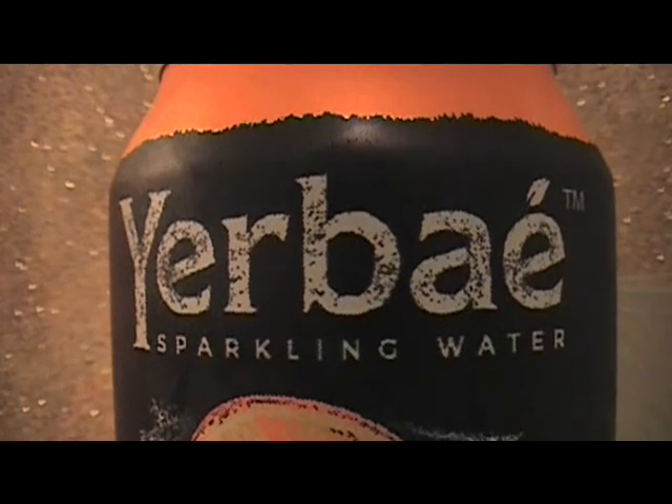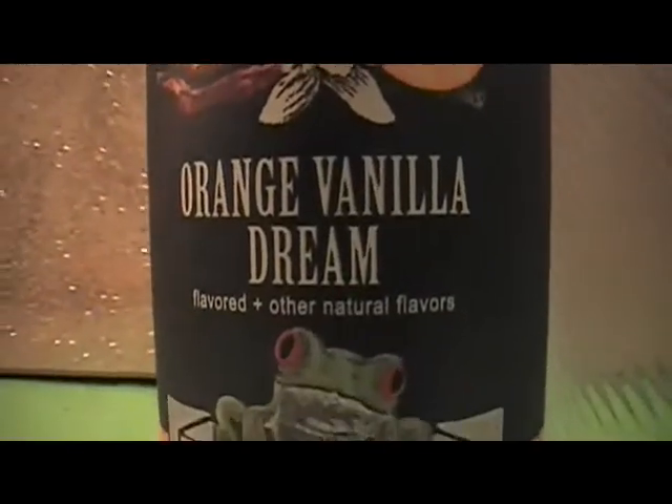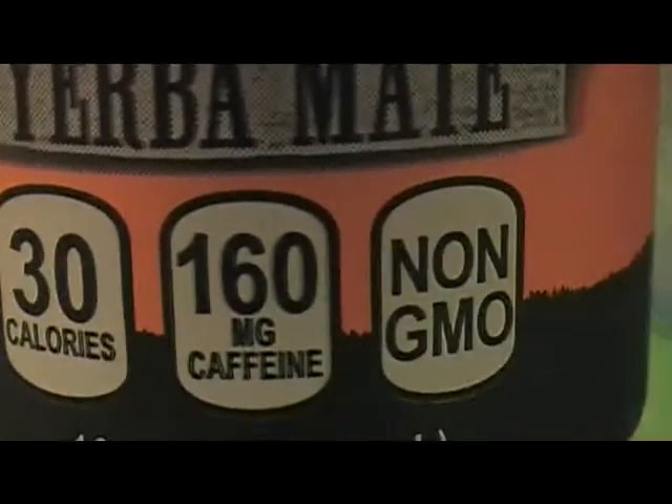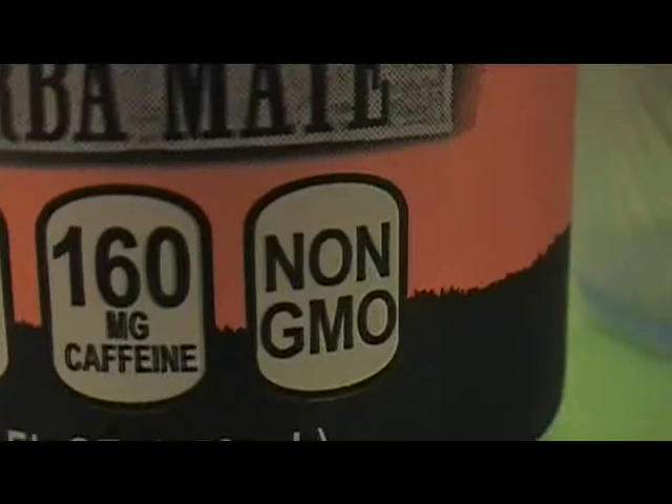This is a taste test for Yerbae Sparkling Water, Orange Vanilla Dream. 30 calories, 160 milligrams of caffeine, non-GMO.